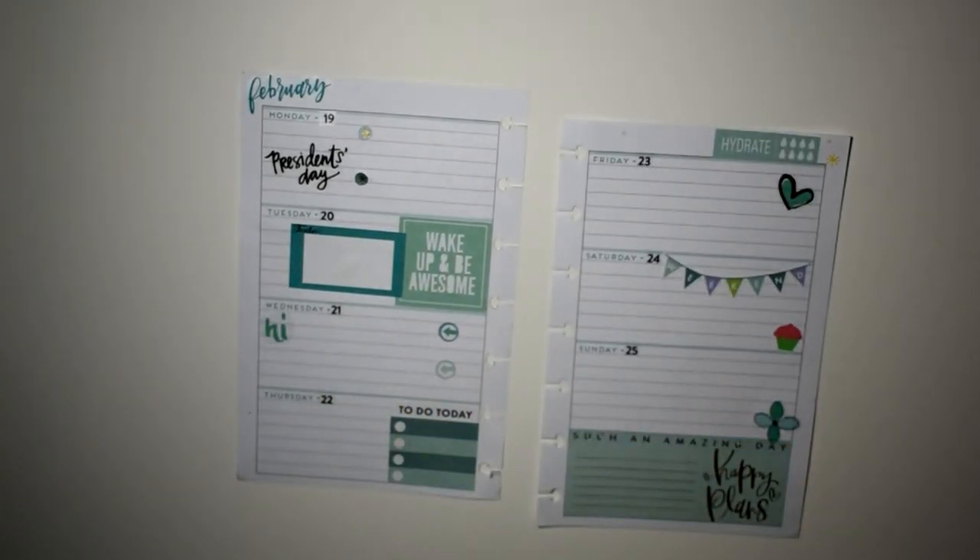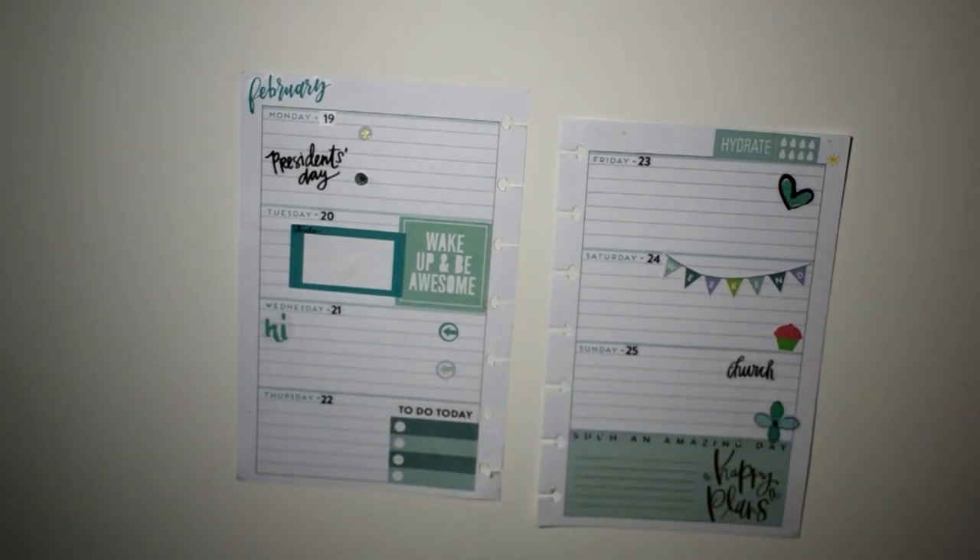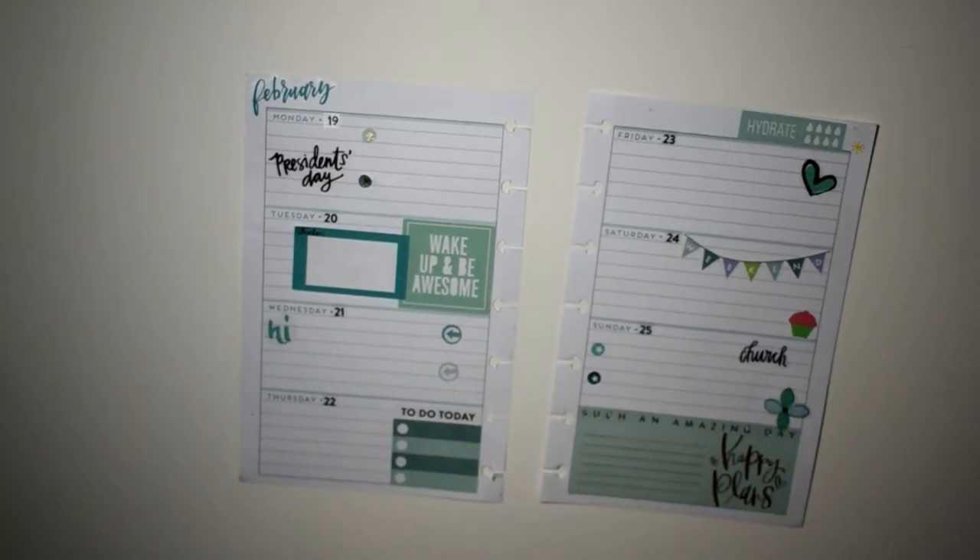I made that to-do box on my Cricut in Design Space and printed it out — I thought it looked really cute and gave that space a little something extra. I'm also going to lay down our church sticker for Sunday because we go to church every Sunday, and we're going to put a couple of little star bullet points on that day as well.